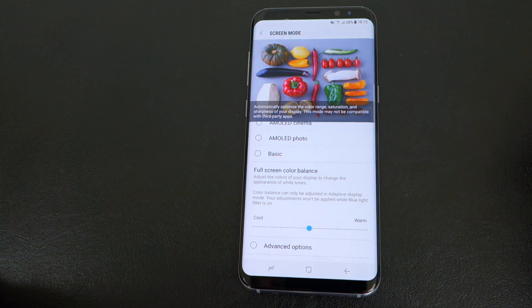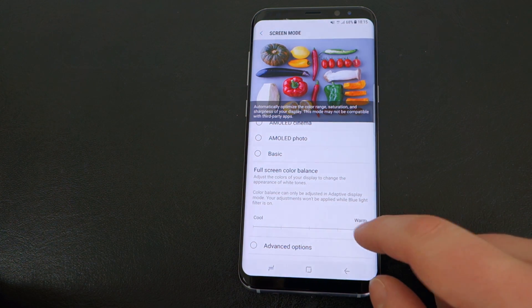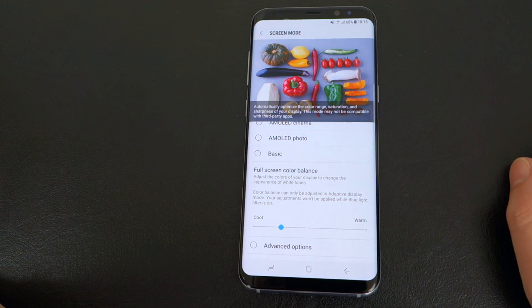First of all, you can change the color temperature of the screen, and that was actually enough for me. I turned it to the second coolest setting and it got a lot better for my redness on the screen.